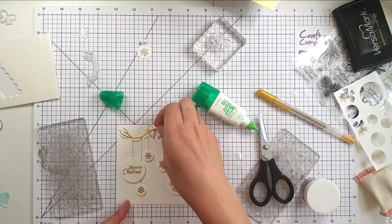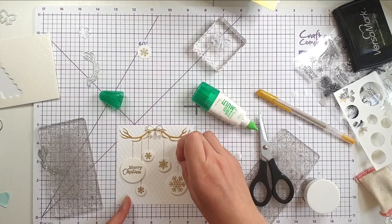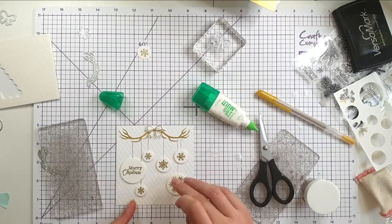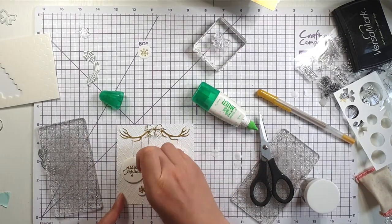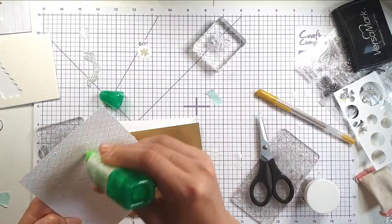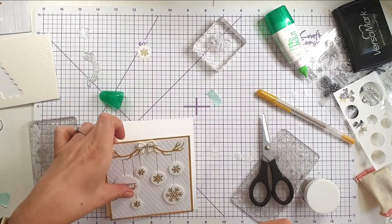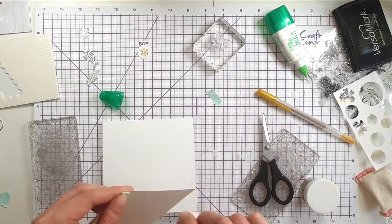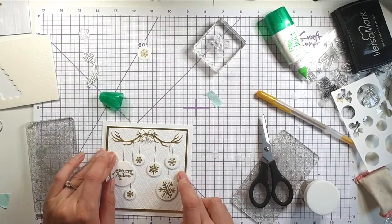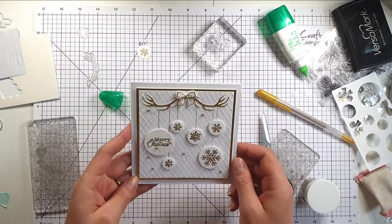Now I've just got a gold metallic pearl and I'm just going to pop one in the centre of the bauble and one in the middle of some of these snowflakes too. Now that this panel's done I can glue it to the front of my card — I'll put it on a bit of foam tape. I'm just going to dot a few more of these metallic pearls around. And there's my finished card.